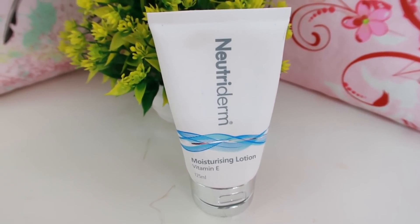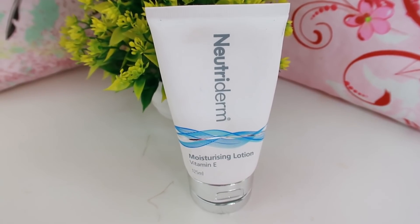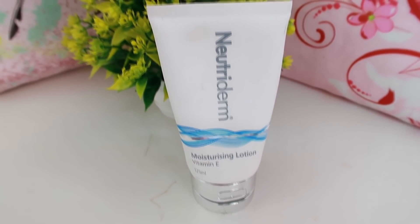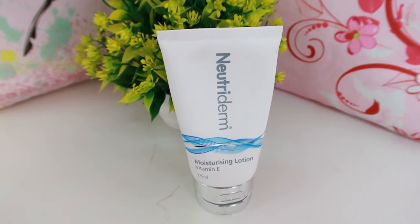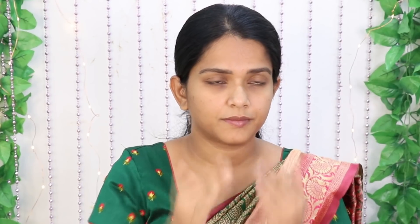Next, I am using a moisturizing cream. Moisturizer is very important. I am using Neutri-Dome Moisturizer — it gives a nice softness to the skin. I am applying it all over my face with a nice massage. Moisturizing is a very important basic step before we use total makeup.